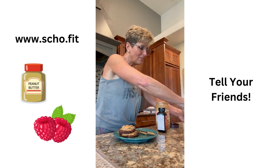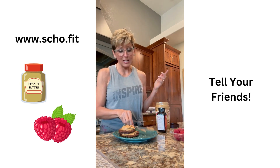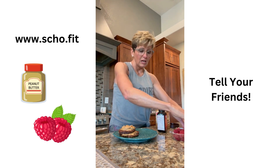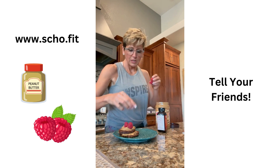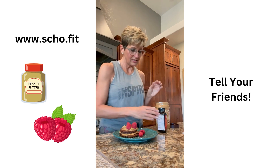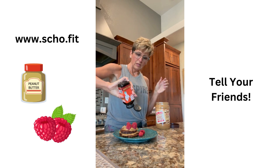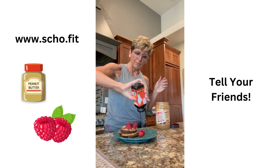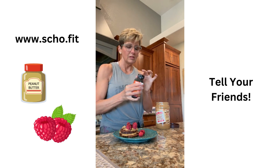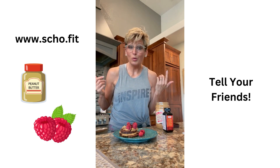You could put bananas with this — I already had some nanner today and there's nanners in this, but you could put bananas on it. I'm doing some raspberries on it because girl likes her berries, and date syrup. A little bit of date syrup and we've got us a yummy dessert breakfast, lunch, or whatever.